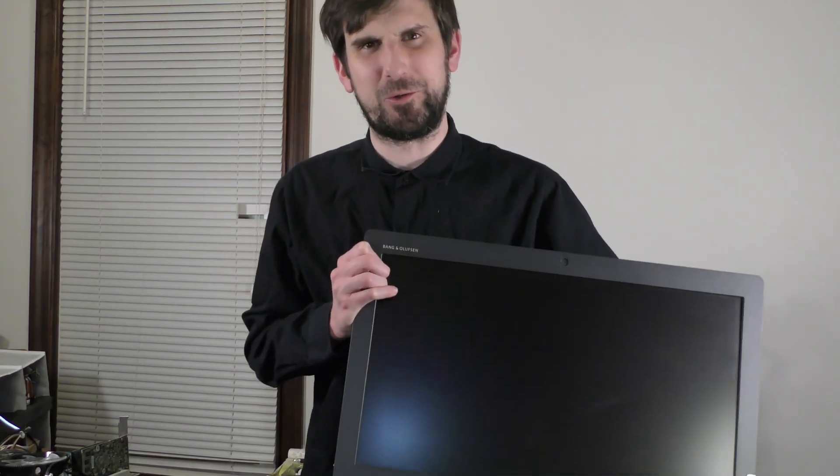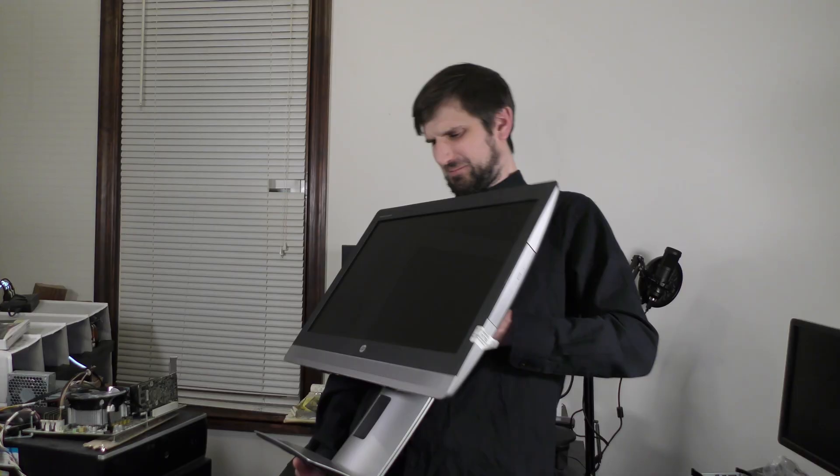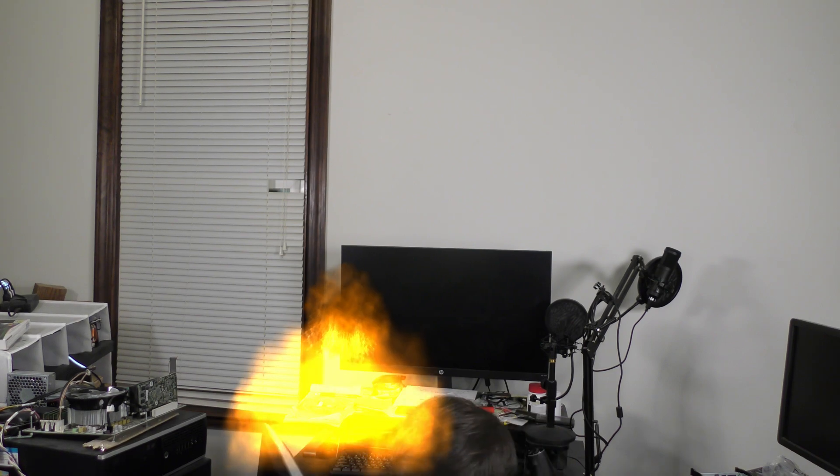ProDesk mini. ProDesk small form factor. ProDesk micro tower. You think this is just a crappy old monitor? You think because all I have is crappy old stuff, that's just a crappy old monitor? You couldn't be more wrong. ProDesk all-in-one. Man, it's actually pretty heavy. I have every variation of ProDesk. Now I control the world.